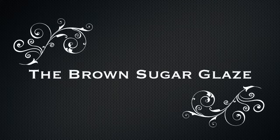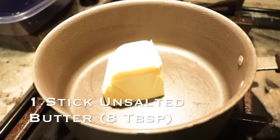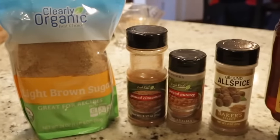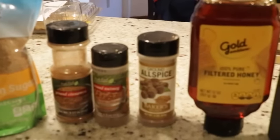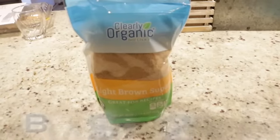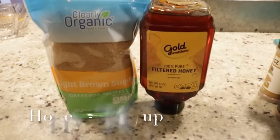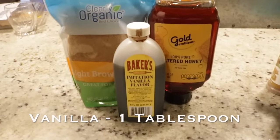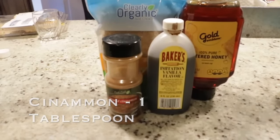Now let's talk about this brown sugar glaze — this is going to make you feel like a real chef. Start with one stick of unsalted butter; I said unsalted because your ham is naturally salty. Here are the ingredients: two cups of light brown sugar (dark works too), three-fourths of a cup of honey, one tablespoon of vanilla, and one tablespoon of cinnamon.